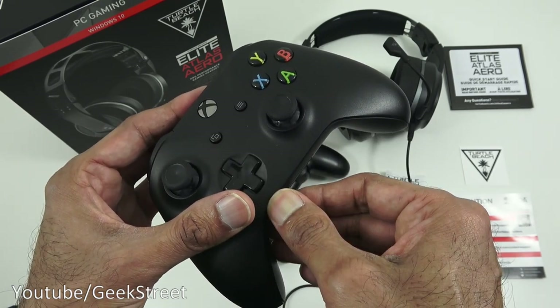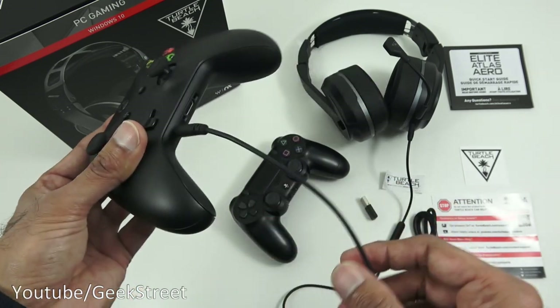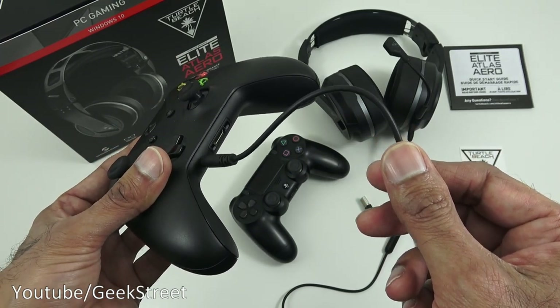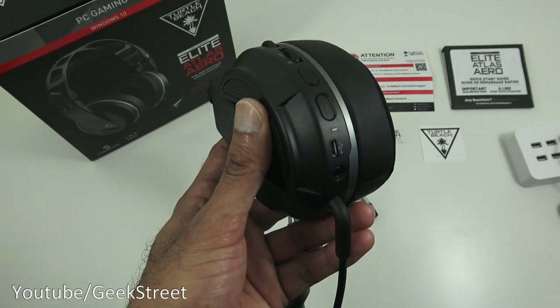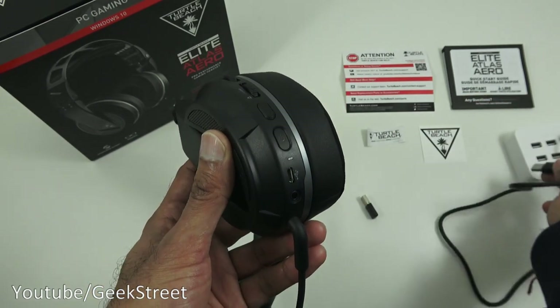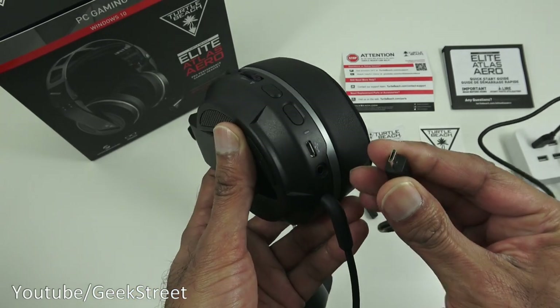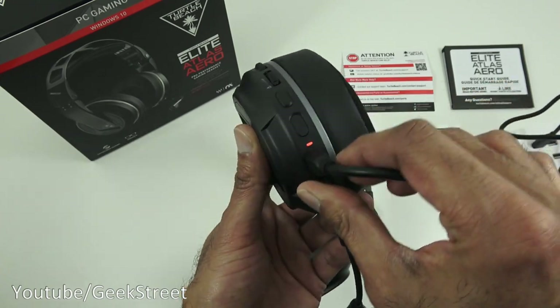One thing to note is the virtual surround won't be the same as on a PC - with a console it will just provide the normal setup you'd have with a general pair of headphones, so keep that in mind. Charging the headphones is straightforward - USB cable goes into your computer or a power brick, and the micro USB end plugs into the headphones. Once plugged in, you'll see the indicator light up meaning it's charging.